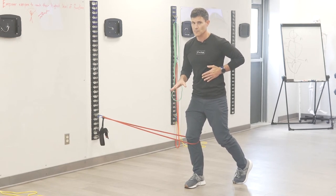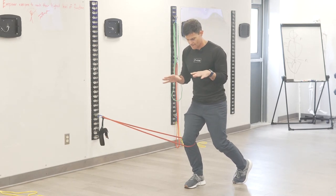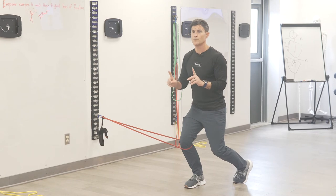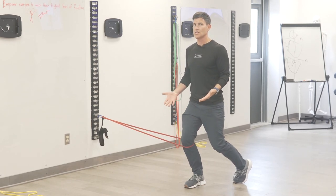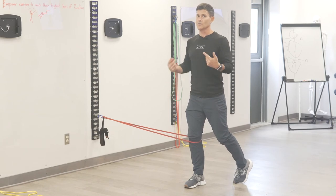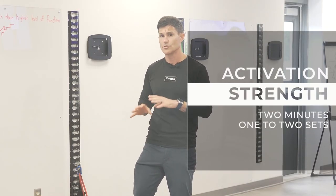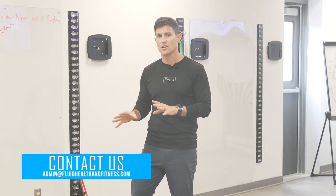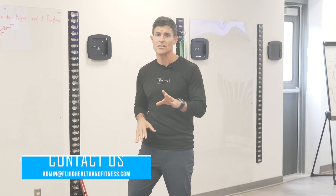The intent is to keep it under tension for about two minutes. Go down for a six-count, pause at the bottom for two seconds, keeping your center mass on top of your hip, then push up and extend the knee, and reset. You would do two minutes of this exercise for two sets, giving yourself one minute of rest in between before jumping into the second set. If you have any questions on any of this, reach out to us at admin at fluidhealthandfitness.com.